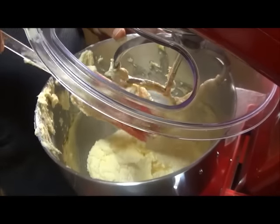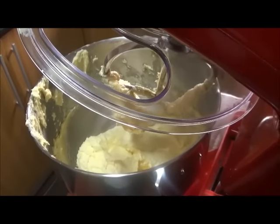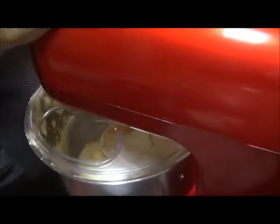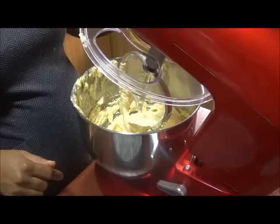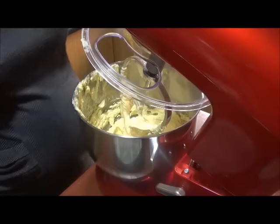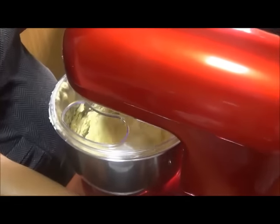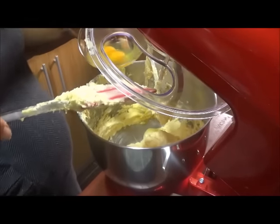It's time to add our eggs — we're using four eggs today, adding them in one at a time. Stay with me here. First one goes in at full speed ahead, then the second one goes in.